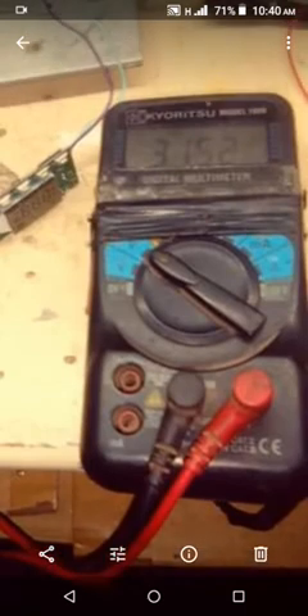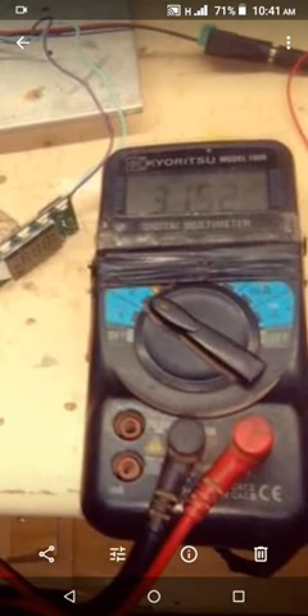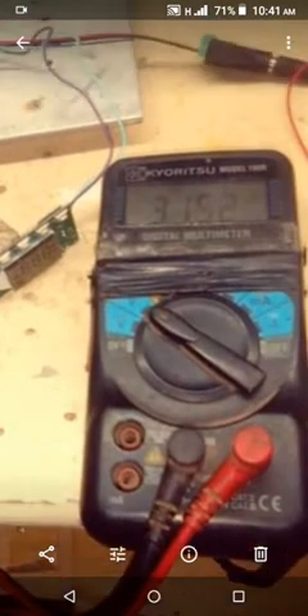I tested the output voltage — there's a formula so you can get the estimated power output of the RF amplifier. You can comment below and I will show you the formula. I did this because I don't have an SWR power meter. My friend taught me how to calculate the output — comment below so I can give you the exact formula to convert voltage into power output.